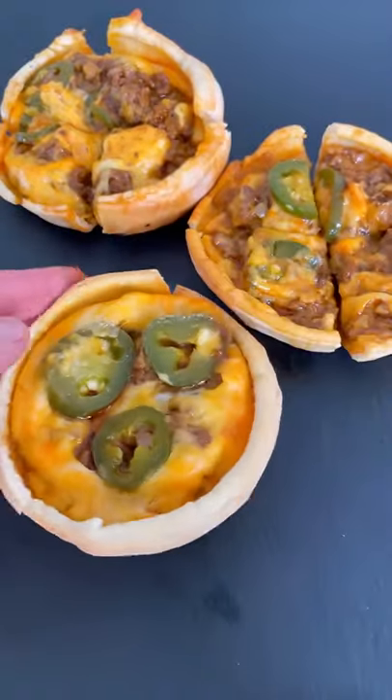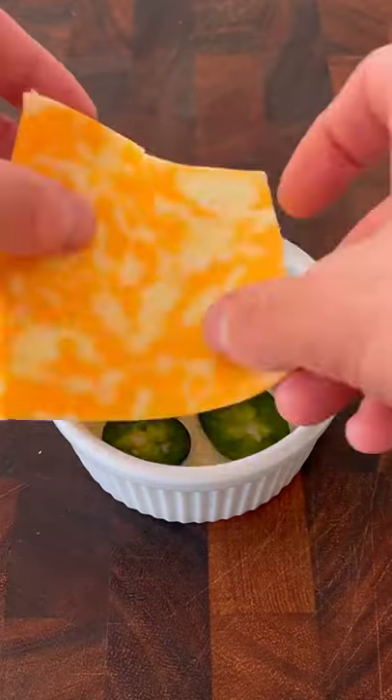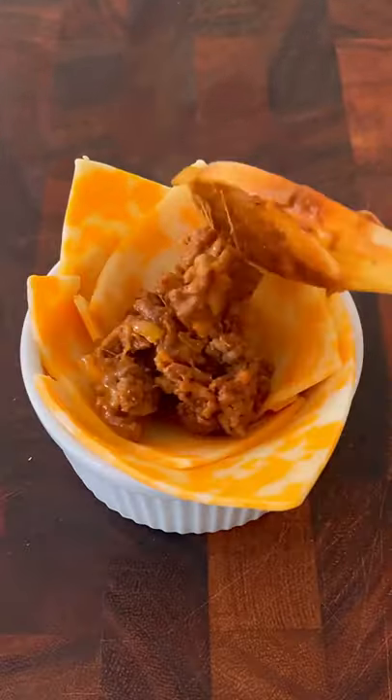This is how you make a cheesy taco pot pie. Spray the inside of a bowl or ramekin with cooking oil. Add a few jalapeño peppers. Place three slices of jack cheese in the bowl, covering the entire surface.